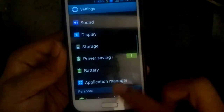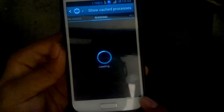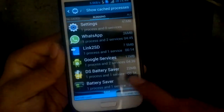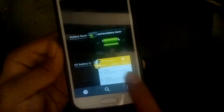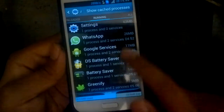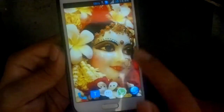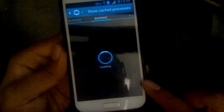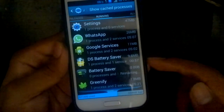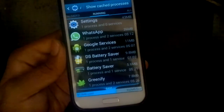I'll show the RAM usage — it's running DS Battery Saver at 22 MB right now because we had opened it earlier. After closing it and checking again, DS Battery Saver was taking 9.8 MB, which is usually up to 10 MB max.